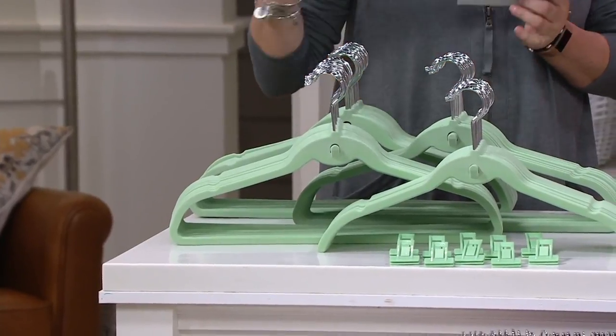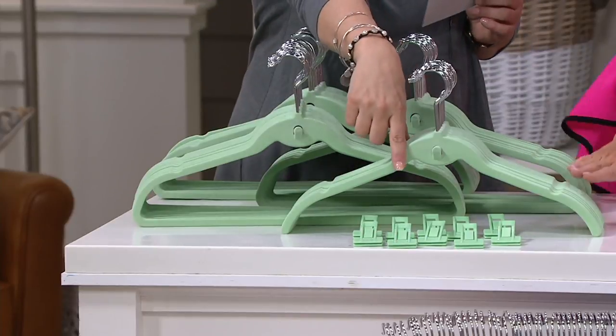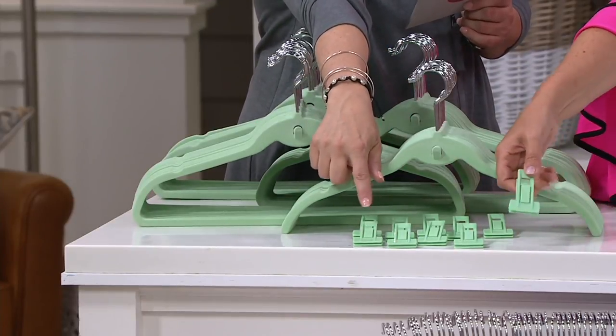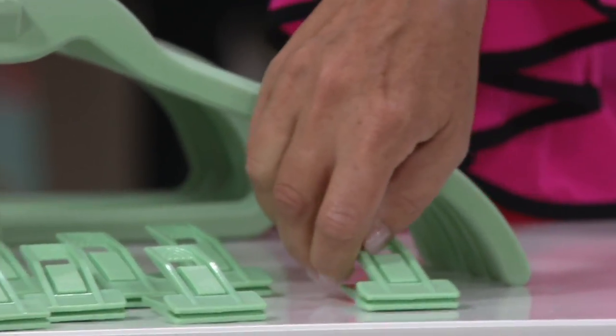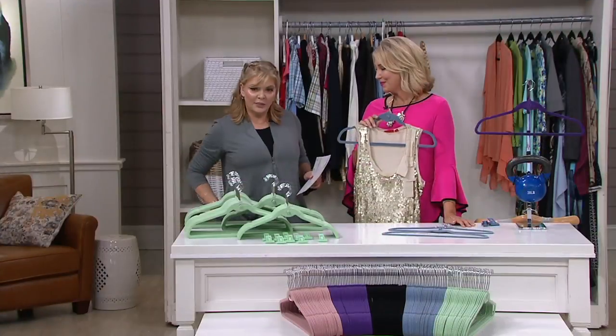There's going to be 70 of what they call a universal hanger, 20 of the shirt hanger, and then you're going to get 10 of the clips so you can change them to a pants hanger. You're saving $15, and it's two easy pays of $16.24.